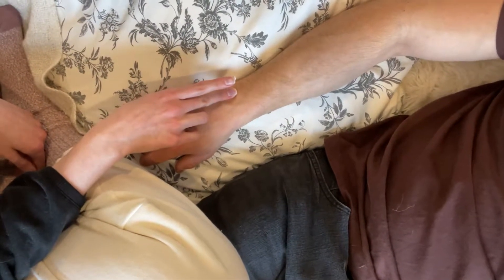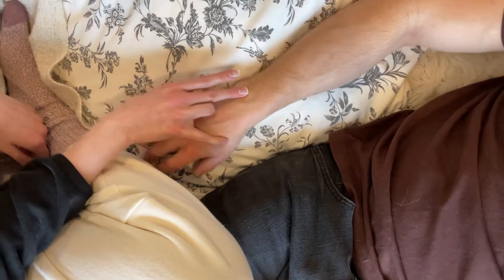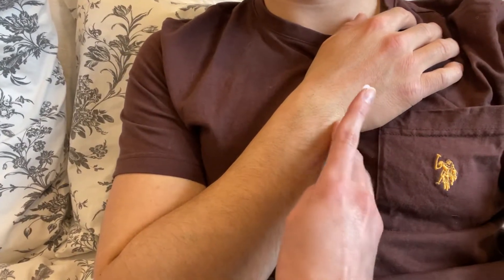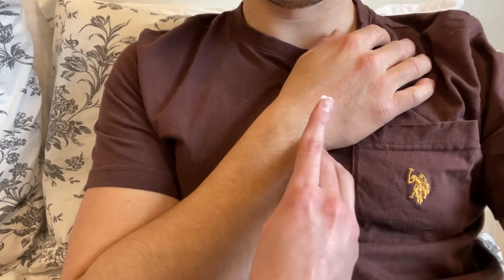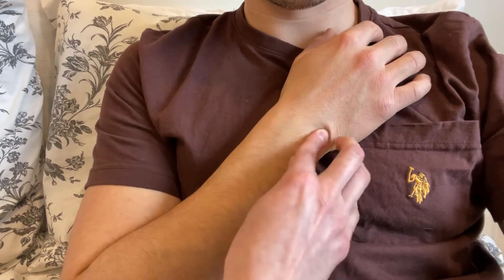SI6 is best located when the palm of your partner's hand is laid flat beside them and then placed on their chest. When they move their arm to their chest, you'll feel the top of the styloid process go into a depression on the ulnar side, and that's where SI6 is located, just in that depression that forms.